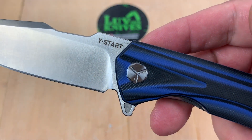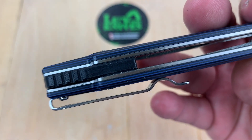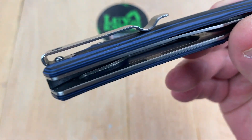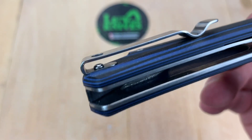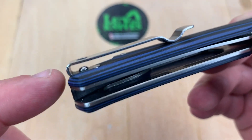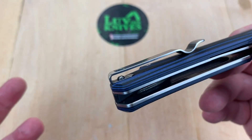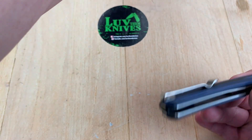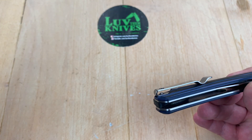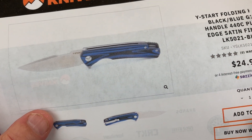There's your back spacer, black G10, pocket clip, deep carry — but we got the Egg McMuffin screw there, so it's not like it's a flat screw. We've seen flat screws on other knives, which is a good thing, but not on this one. Other than that, it's a $24.99 banger.